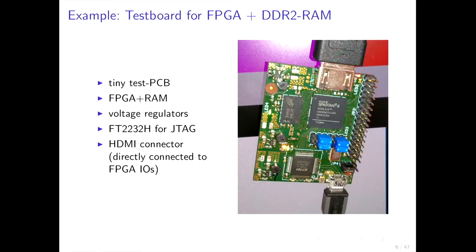Here's a simple test board I created just for DDR2 RAM and an FPGA. You can see the DDR2 RAM and the FPGA here. I also added an HDMI connector connected to the FPGA, plus a JTAG chip, some GPIOs, and voltage regulators. I tested it and it worked at 800 MHz although the FPGA was only rated for 600 MHz. So this was a success and I continued.